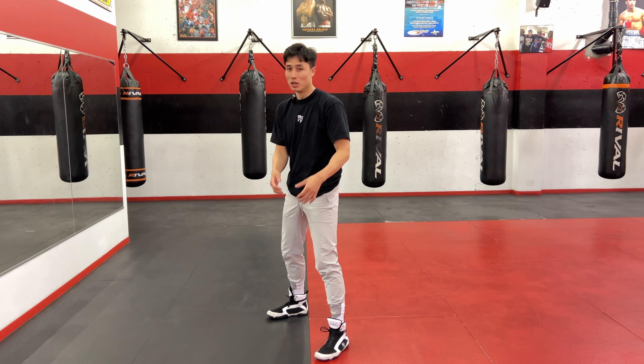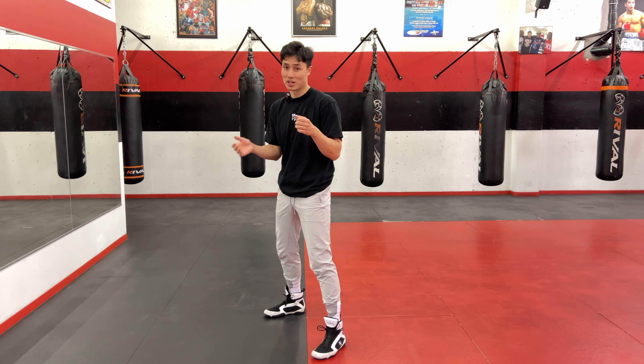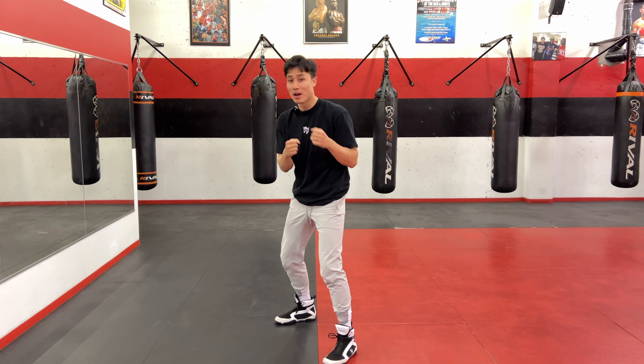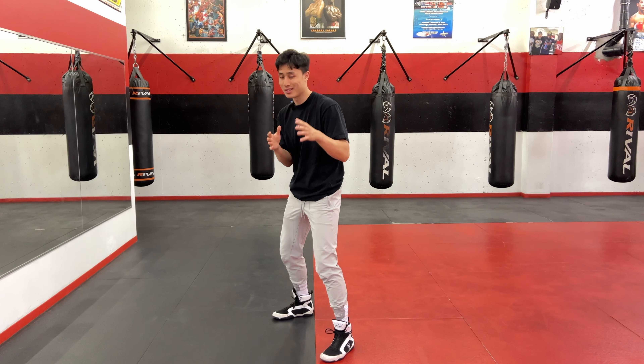Today's video, we're going to be talking about the boxing stance. We're going to do a very in-depth, detailed breakdown on how we want to be in our boxing stance and why we want to stay in our stance for the most part of boxing. In boxing, it all starts in your boxing stance. A good stance will take you much farther — that's where your balance comes from, and how you're going to be able to strike efficiently, effectively, defend yourself, remain balanced, and transfer your weight correctly through all your punches.